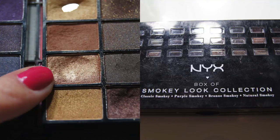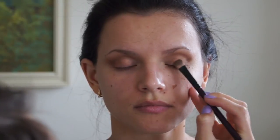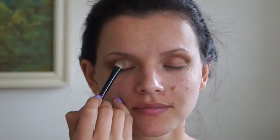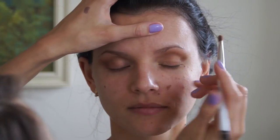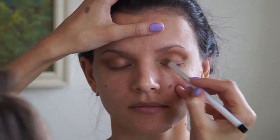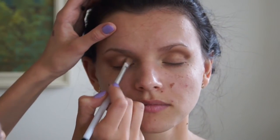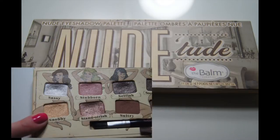Taking a very pretty shimmery gold color from the Next Smoky Look collection, I'm just patting that in the center of the lid to create a nice base. Then I'm taking a very light gold color from the same collection and putting that on the inside corner of the eye.